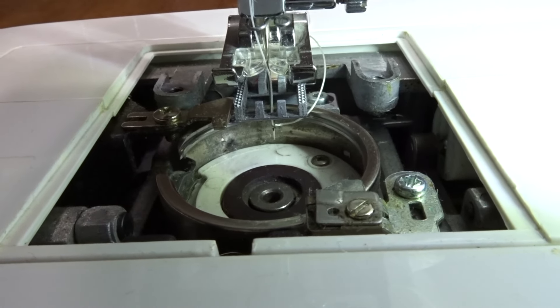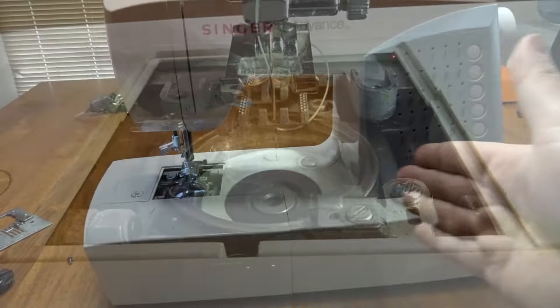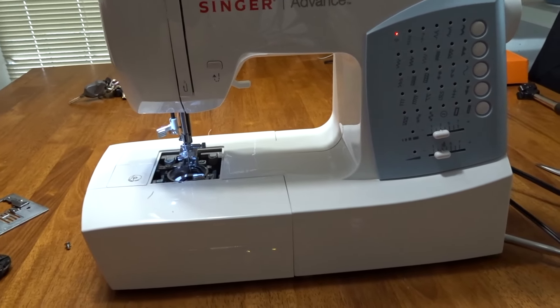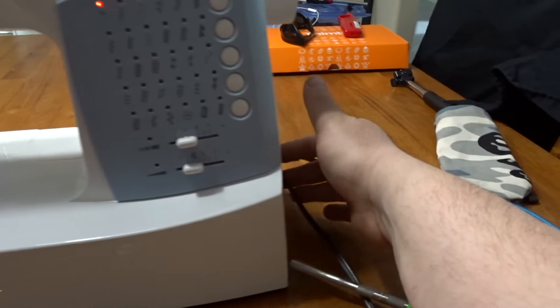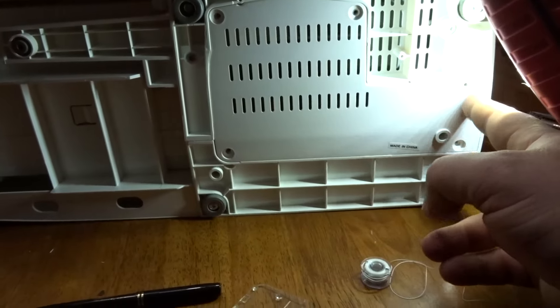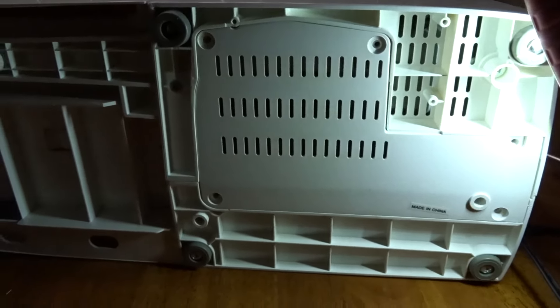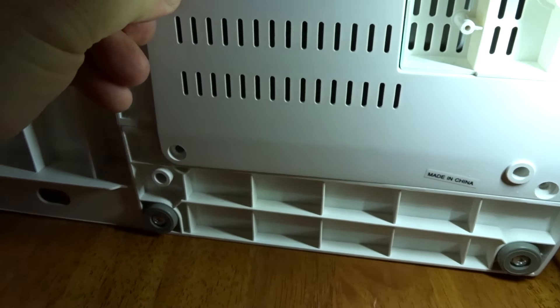You don't want that to happen — you'll bust your needle and it's not gonna work properly. To time the sewing machine, you flip the machine on its side, and preferably turn the power off while you're doing this. On this sewing machine you've got four or five screws to remove, then remove the back panel to get in there.